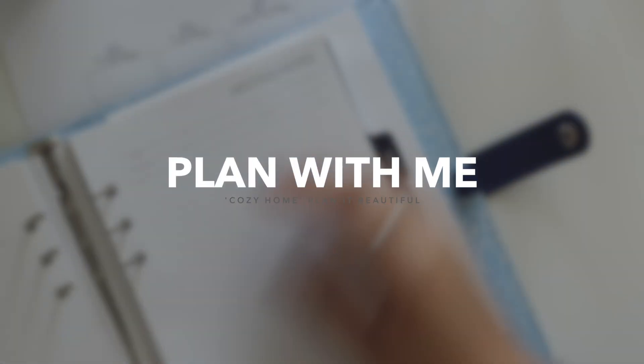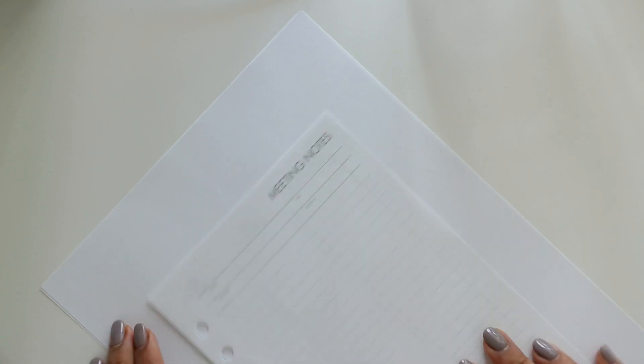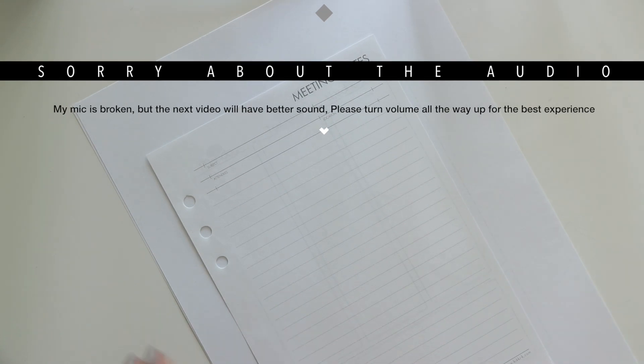Hi everyone and welcome back to my channel. Today's video is going to be a little bit different because I am going to be planning in my A5 Kiki K planner.